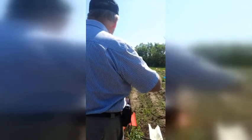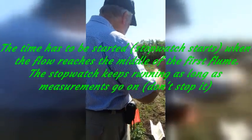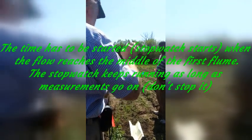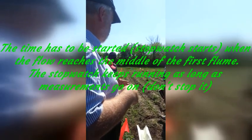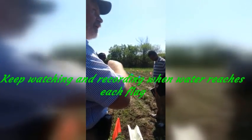You have to start the timer when the middle of your flume is reached by the flow. We completely remove the plug — we need a higher discharge. So we don't use the small hole, we don't use the middle hole; we use the biggest hole, which means we remove the plug completely. Once again, step by step: one is open, then the next one when we tell you. The stopwatch starts when the flow goes through the middle of the first flume; then your time is running. You don't stop your stopwatch as long as the measurement is going. Then you check when the water reaches the first flag, the second flag, the third flag, and so on, recording all those times.